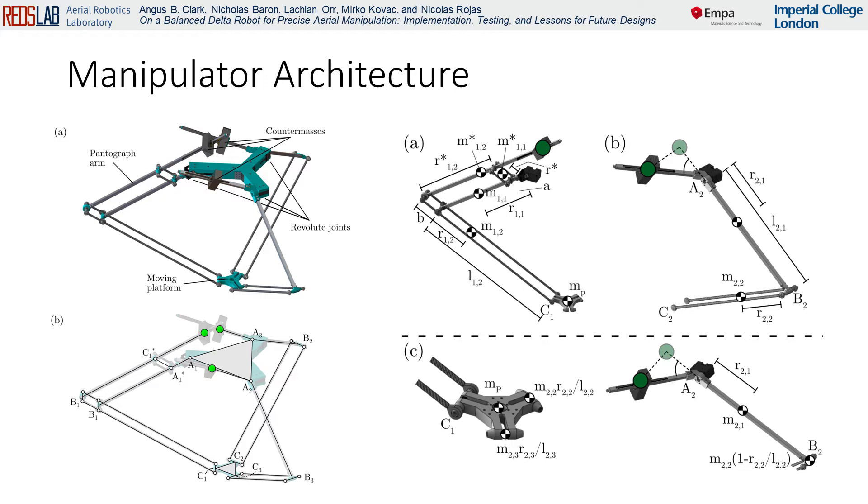This is achieved by employing a system of counter-masses, such that the centre of mass of the manipulator is constant, regardless of the joint velocities. Three counter-masses are used to statically balance the mechanism, two of which are rigidly attached to their respective limbs, and are used to balance their respective proximal link and part of their respective distal link.